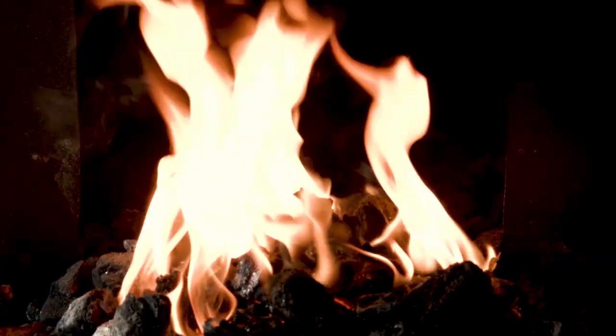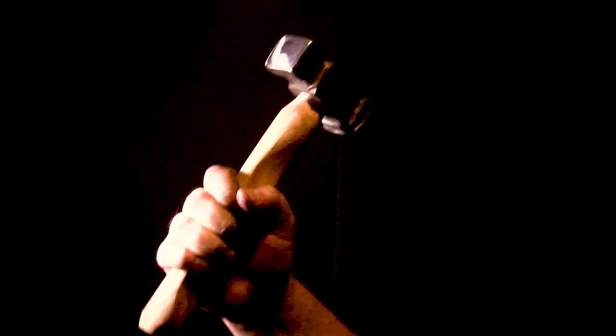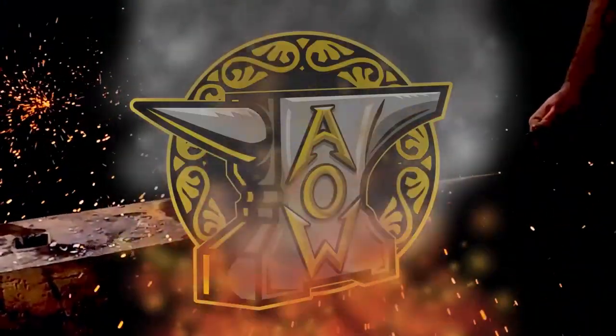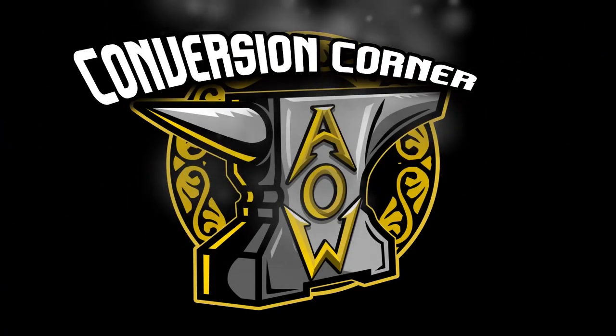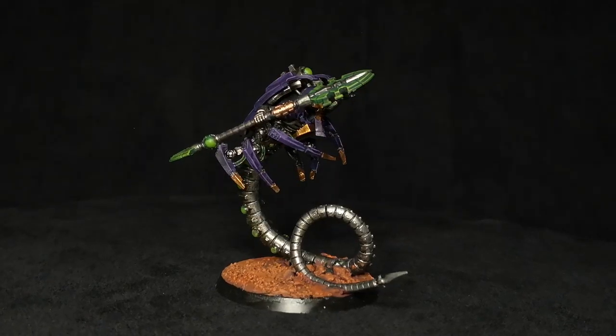You ever wonder what would happen if a Kryptek and a Wraith had babies? This guy. Anvil of War! Conversion Corner! So today on Conversion Corner, I'm going to discuss this guy — my Canoptic Kryptek.